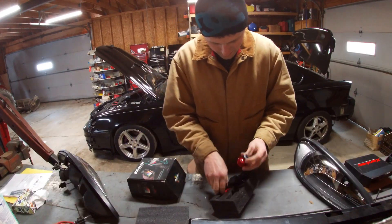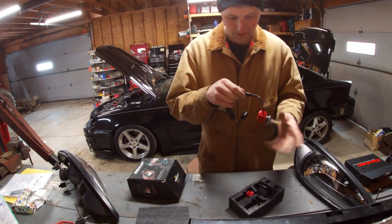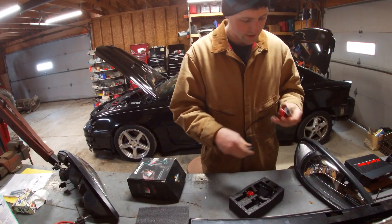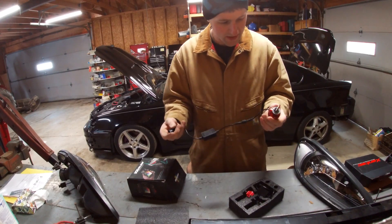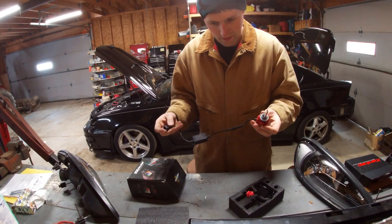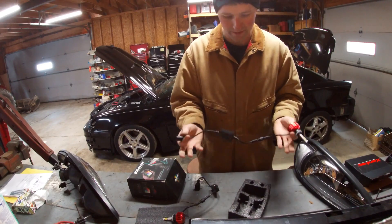Alright, here's the Zentech LEDs. That one comes all connected, ready to go — plug and play. Pretty good quality; I used to deal with Zentech with HIDs back in the day and was always pleased, never had an issue. Pretty simple — take the old one out and then plug it in.